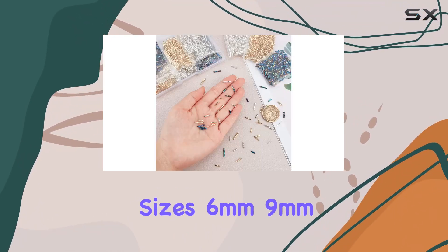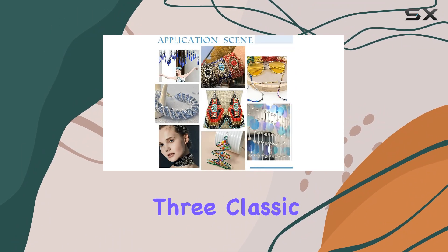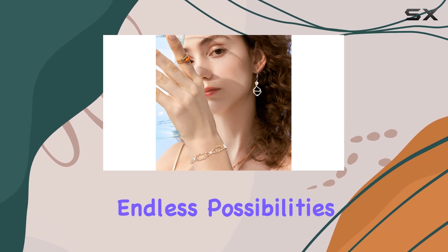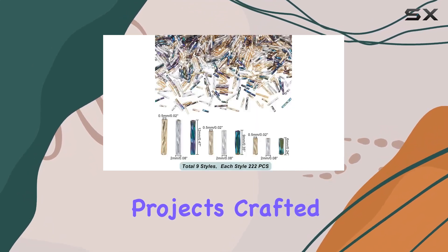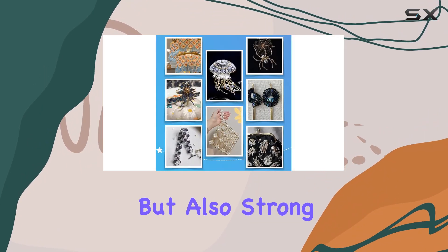With three different sizes — six millimeters, nine millimeters, and 12 millimeters — in three classic colors: golden, silver, and iridescent black, you have endless possibilities for your jewelry projects. Crafted from durable glass, these beads are not only attractive but also strong and long lasting.